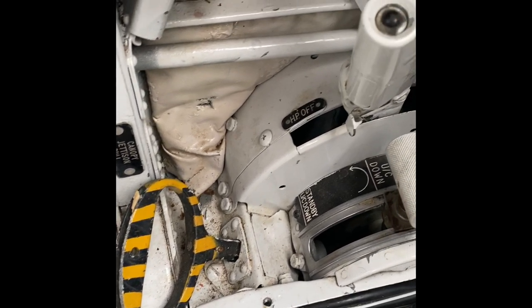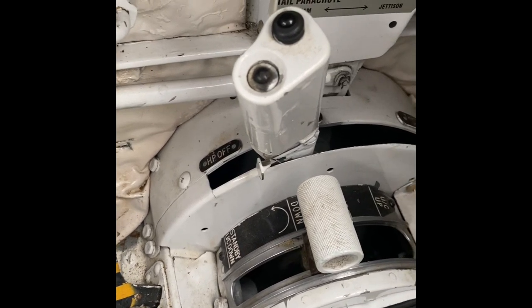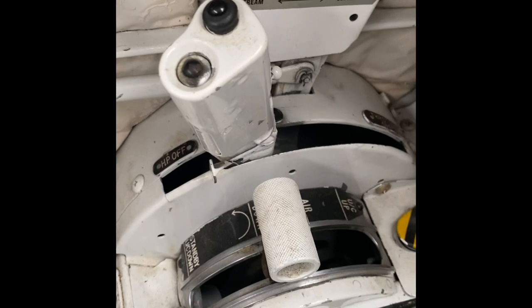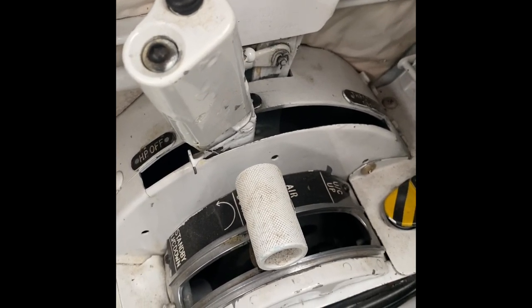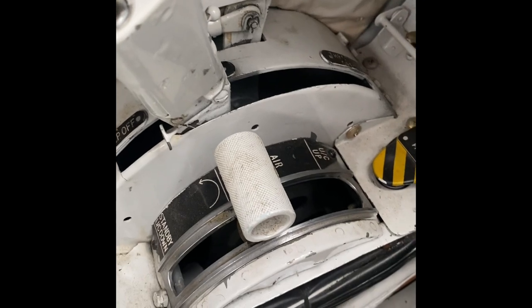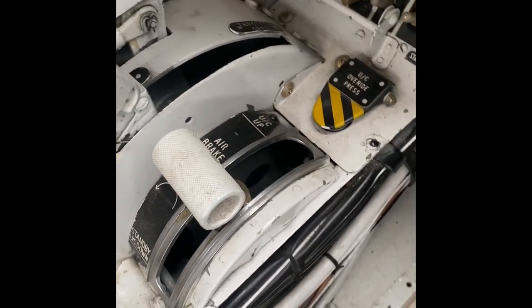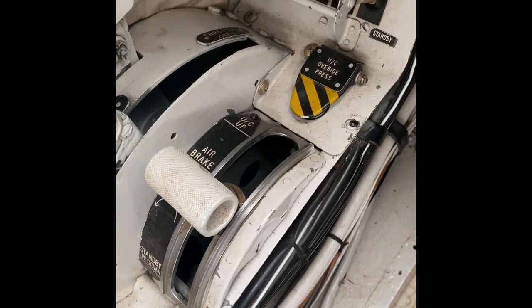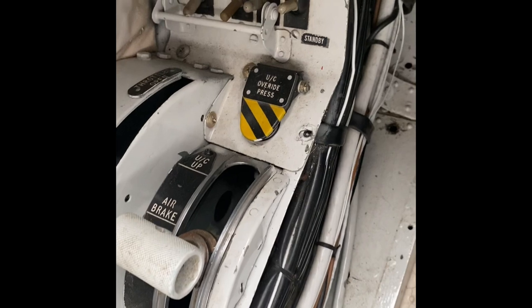Moving forward of that handle, we have the thrust lever. You can see the high pressure cock off position, and moving that forward you then touch the rear button on the thrust lever — that ignites the igniters. The forward button is a push to torque. To the right of that is the undercarriage handle.